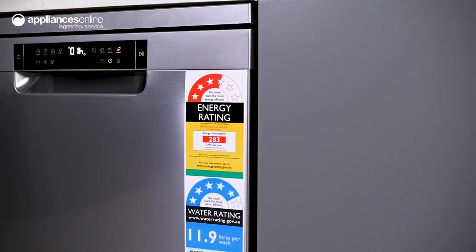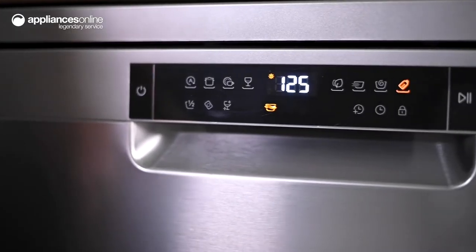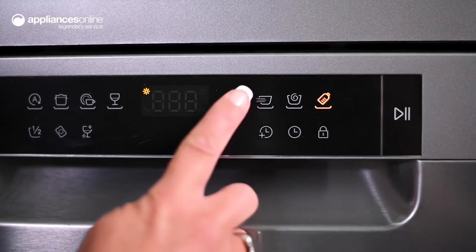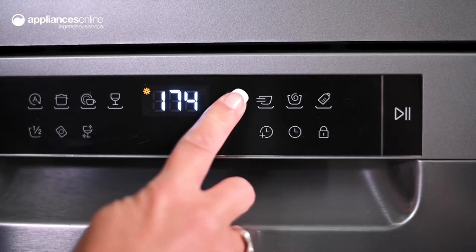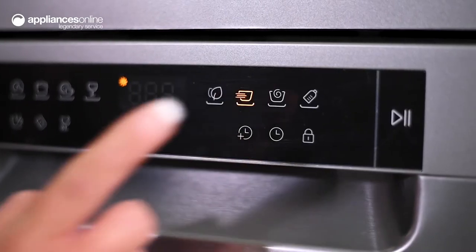Hyre has considered the needs of most kitchens, offering eight wash programs which can be easily selected from the front-facing control panel. Save on utility costs with the eco program, or save time with the fast wash program. There's also a half-load option if you only need to clean a few pieces.